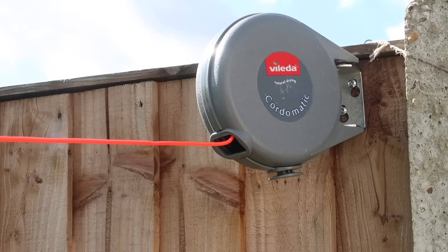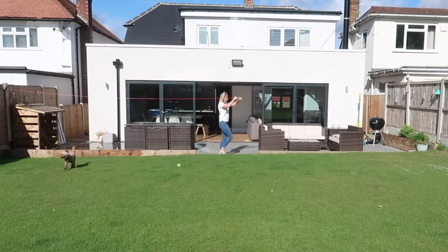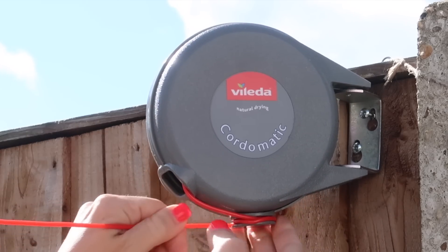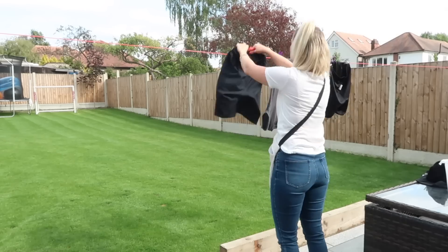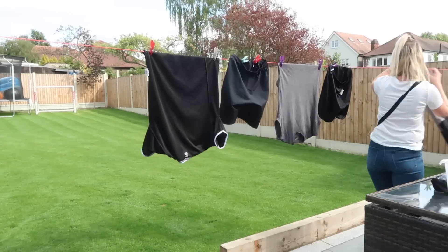My third laundry hack is also a Vileda product, however this one is for outdoor use — though it can be used indoors too. It is this really cool Cordomatic system. All you need to do is secure it onto a wall or, like I've done, a fence panel, and then you have got yourself 15 meters of airing space. This is the perfect product instead of one of those massive ugly washing lines that go in the middle of your garden and are just a massive eyesore.